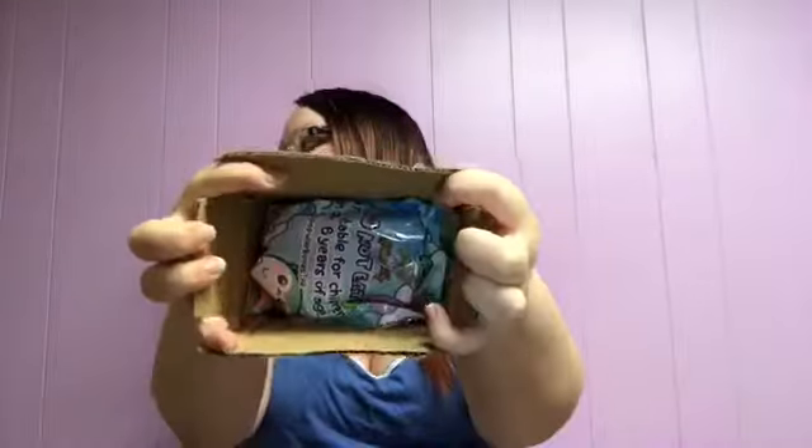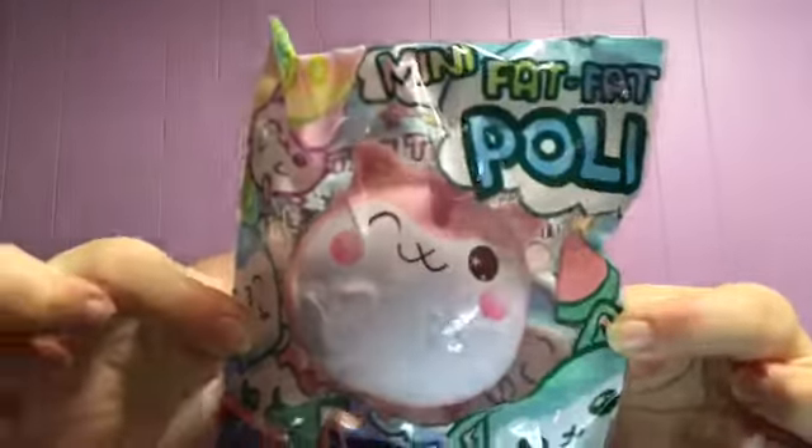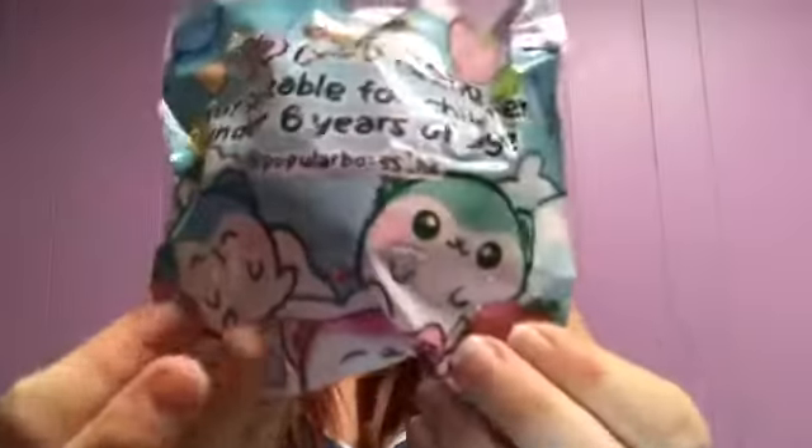I'm just going to open the box up and give you all the first peek as to what's inside. Oh my gosh, they're so cute and so tiny! I saw a Squishy Gerbils video on these, but I was not expecting them to be this small. They are still super cute though. I did get the full set of the little baby fat Pollys. This is also my first Polly squishy, and it is absolutely adorable. I love the packaging — so cute — and I can smell them from here.